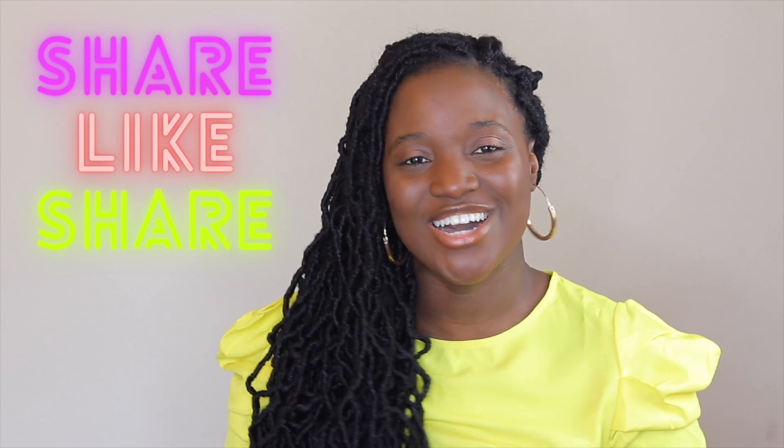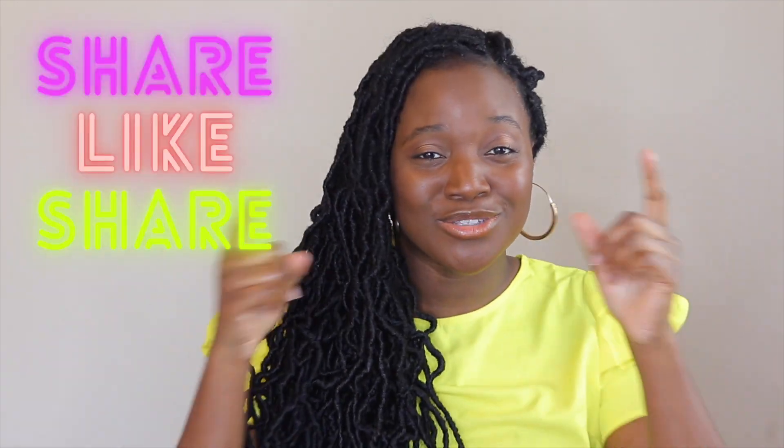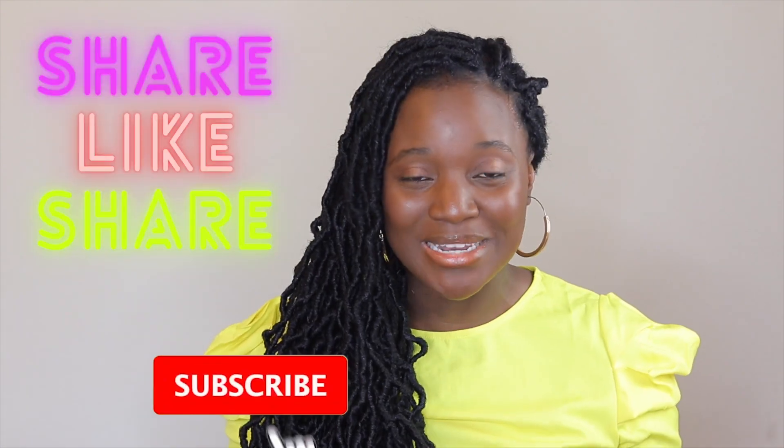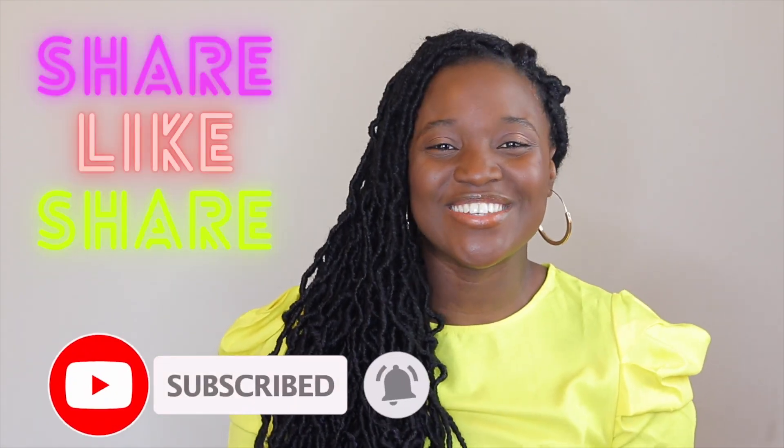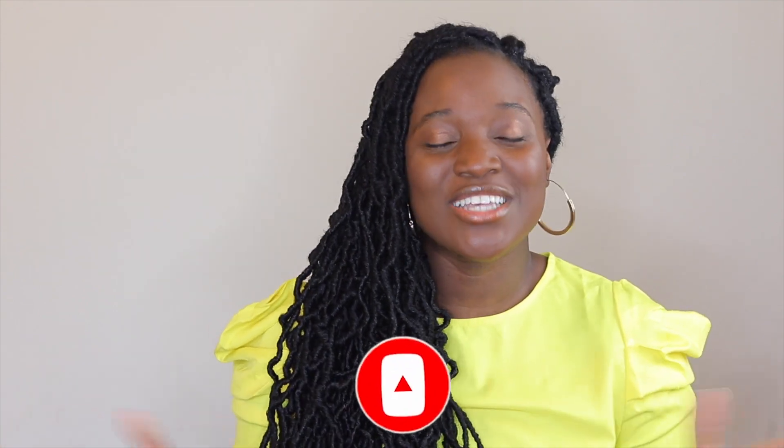If you've got any questions, let me know in the comments. If you like what you see, give me a thumbs up and a like. Join the family — click that subscribe button. And if there's anything you want to see on this channel, let me know in the comments down below. I'll see you guys later, bye!